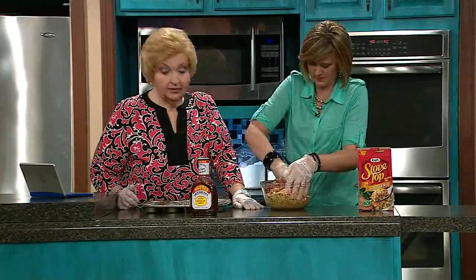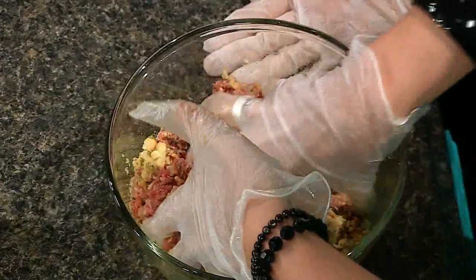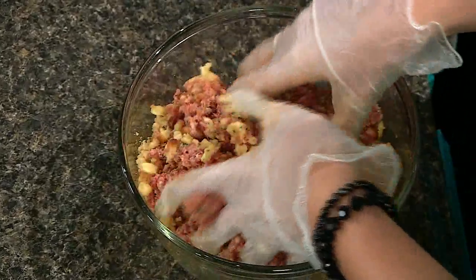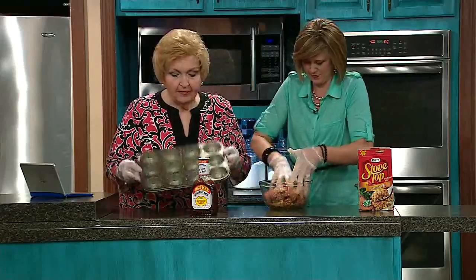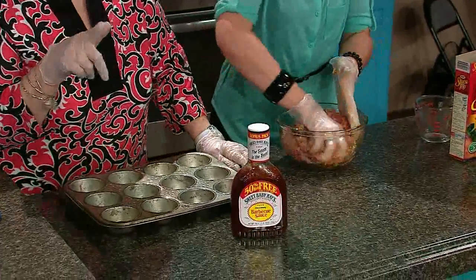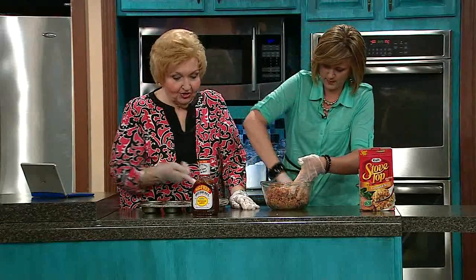I'm telling you, you can have dinner on the table in 30 minutes — literally — because these only bake at 350. I know what I'm having tonight! Because we're making individual ones, you get that little crunchy part around the edge on all of them, like that bit of meatloaf you love.